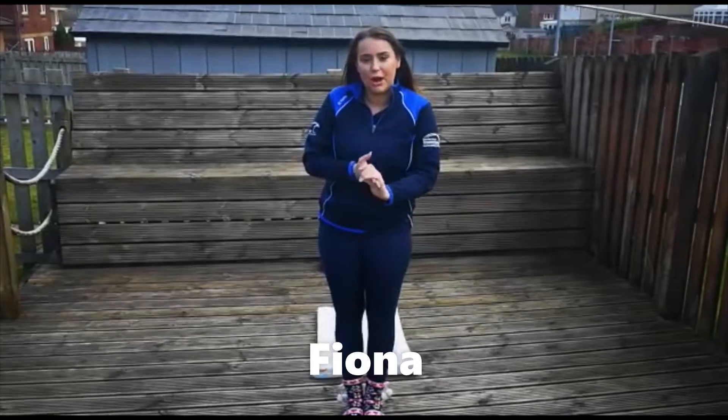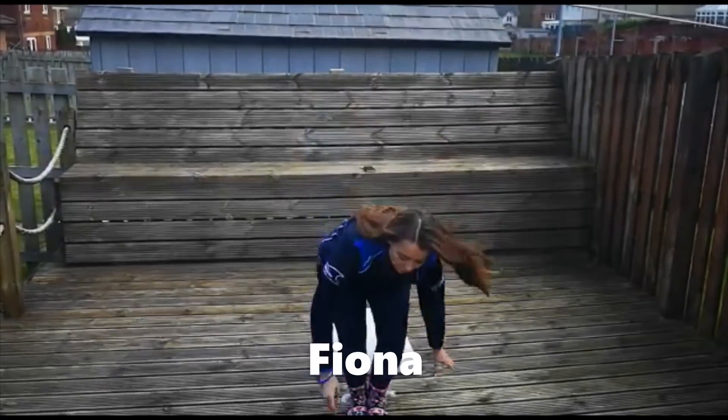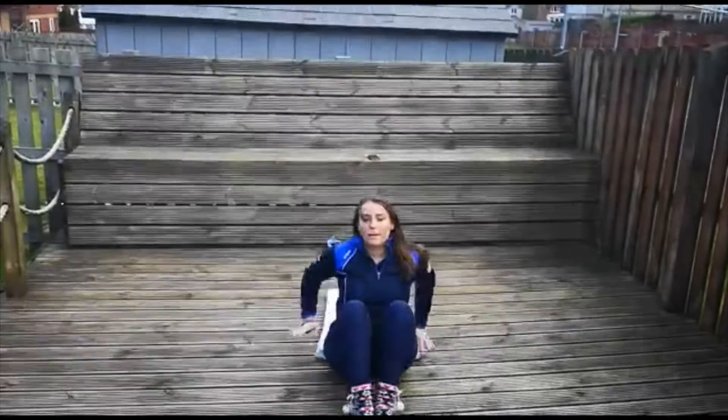Hi guys, today's daily challenge, we're going to be trying out a forward roll. So first of all, what we want to do is make sure we get a mat or something soft.